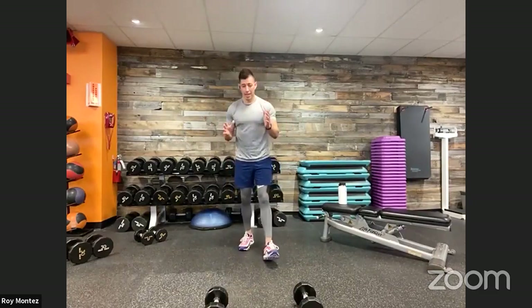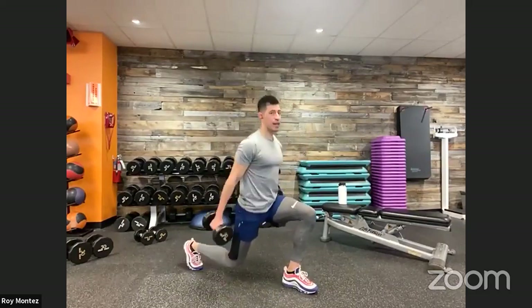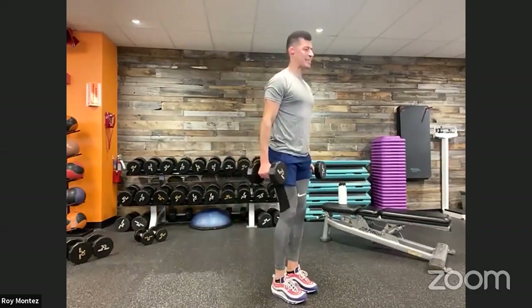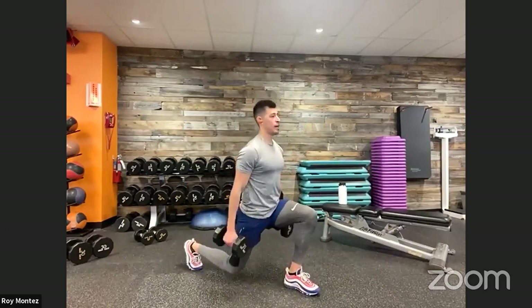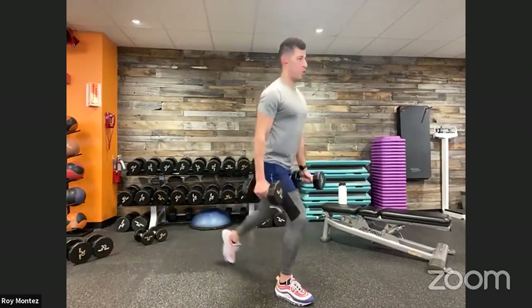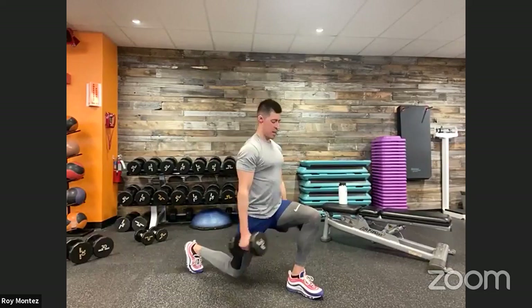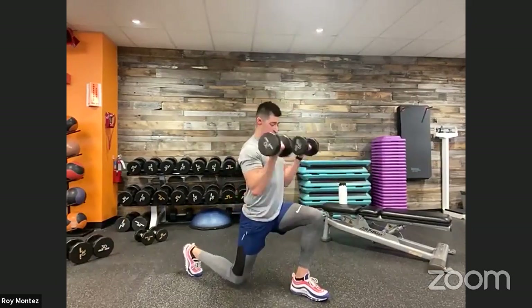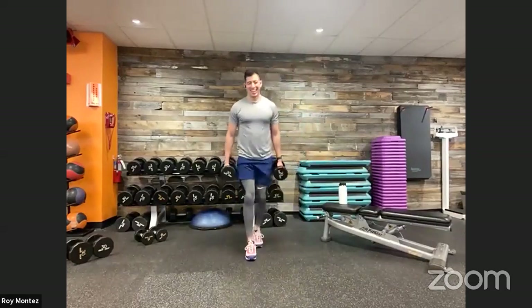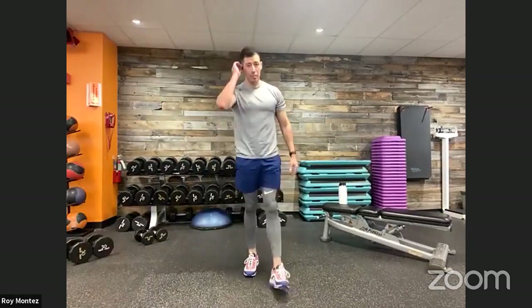Reverse lunge with the bicep curl. If we need to eliminate the bicep curl, that's perfectly fine. Same 40 seconds on the clock — reverse lunge, bicep curl, back to standing position, alternate. Left leg back, reverse lunge at that bottom position, driving up through that heel. Keeping that chest up and proud. Head looking straight ahead. Front knee tracking over that toe, driving up through that heel. Keeping those elbows tucked in for that bicep curl.